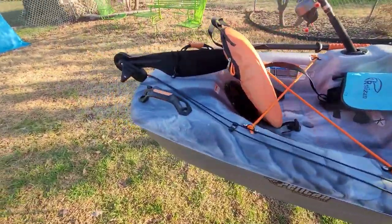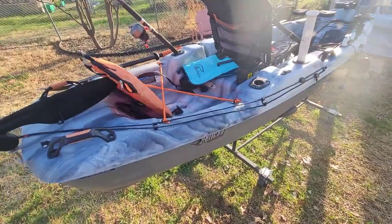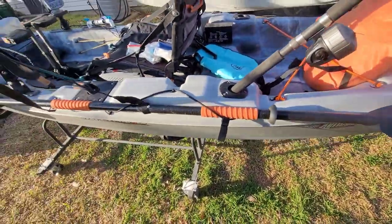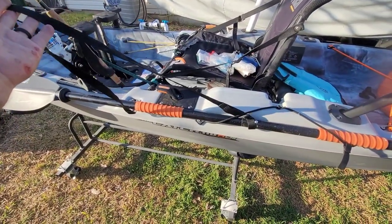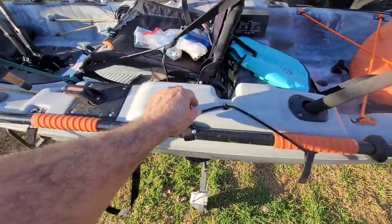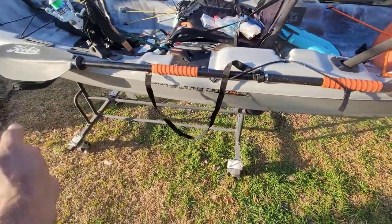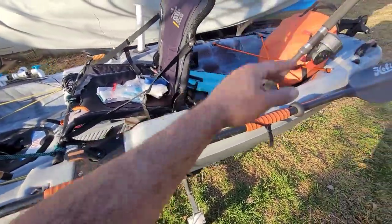The steering on this thing is amazing — it makes super sharp turns. For the paddle leash, go to Dollar Tree and buy a dozen of these — they're called XL leashes, about five feet long. What I do is take a little rubber O-ring and slide it on to keep the leash from moving around while I'm pedaling. I put rubber handles on mine to match the kayak.